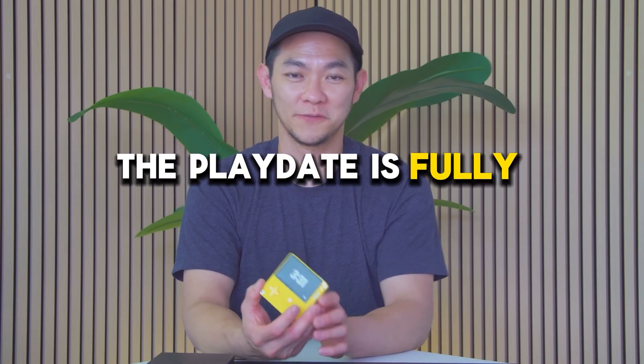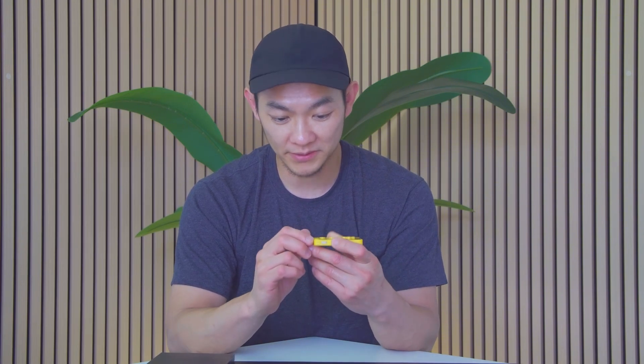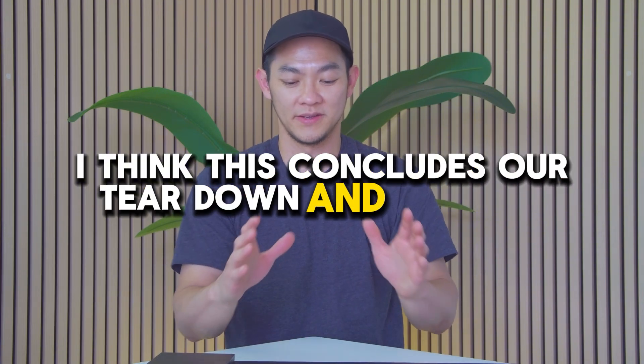There you have it — the Playdate is fully reassembled and fully functional. Some areas that might have fallen short: they could have pulled the microphone and the back button off to the side. By moving the speaker, the back button, and the screw hole, you end up with a wider screen. I think this concludes our teardown and product analysis for today. I hope you guys enjoyed it. If there's any product you'd like to see in the future, let us know in the comments below. If you liked this video, give us a thumbs up and turn on your notification bell for future videos. Let's Hatch Awesome.